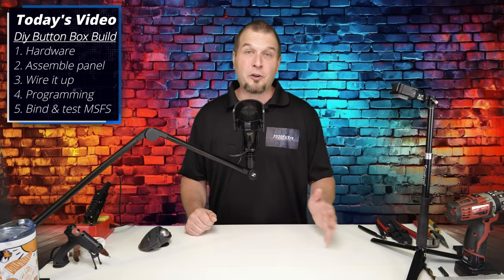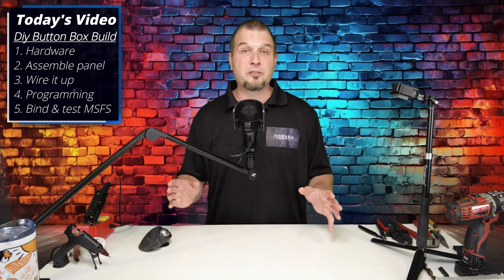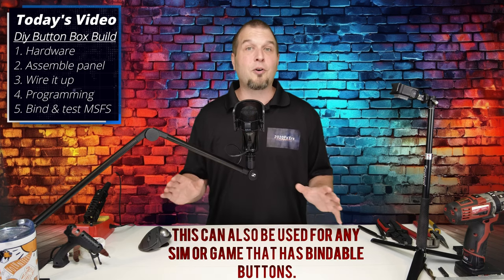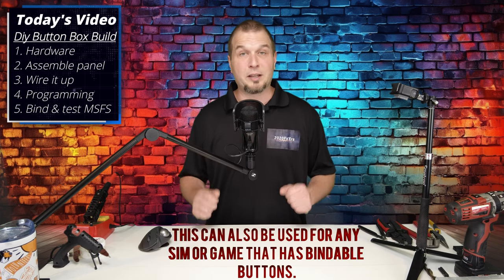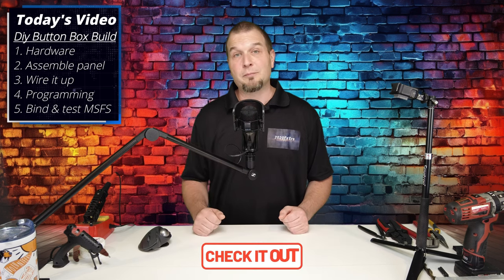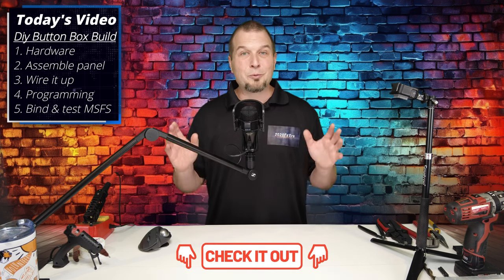Welcome back. In today's video, we will do a complete DIY button box build from start to finish. This will consist of push buttons, toggles, and encoders. We will first start by going over all the hardware that we're going to be using in today's build, as well as all the links will be down in the description. No affiliation. We will then construct and assemble our switch panel, followed by all the wiring. And lastly, if there is any programming necessary, we'll get into that.